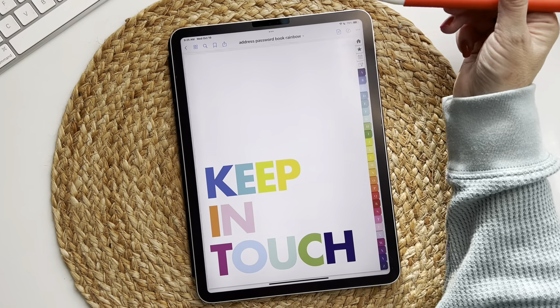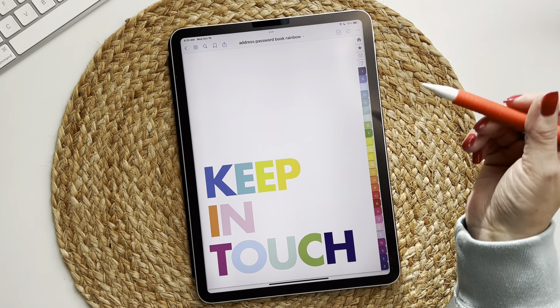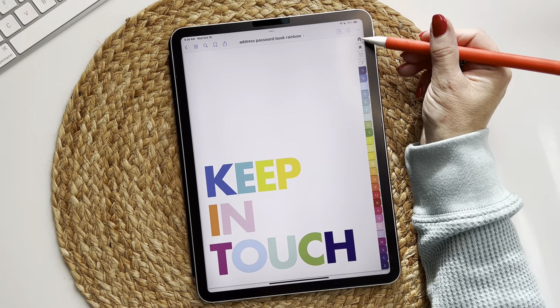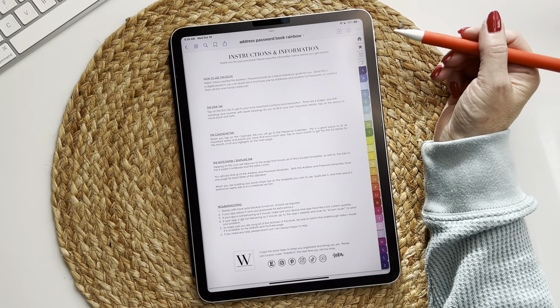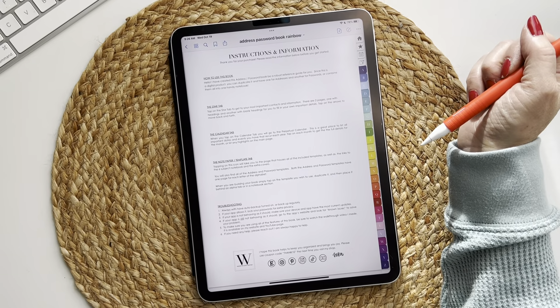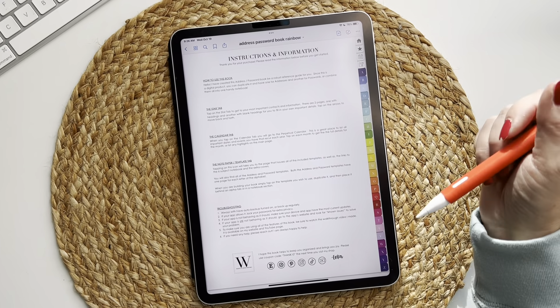Today we're going to go over the colorful version. This is the cover, and then you have four navigational tabs up here. You can swipe to get to them or tap on the tab. The first home button has all of your instructions and information, a little troubleshooting guide, and ways to contact me if you need anything.